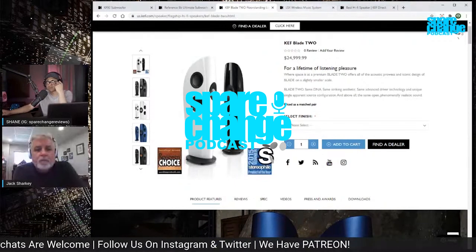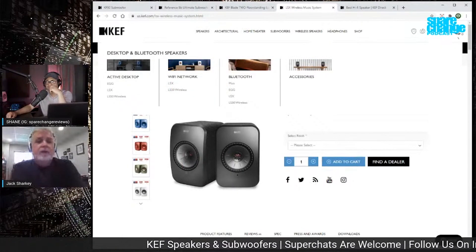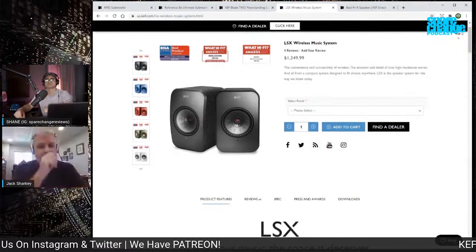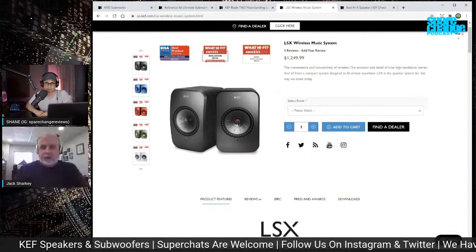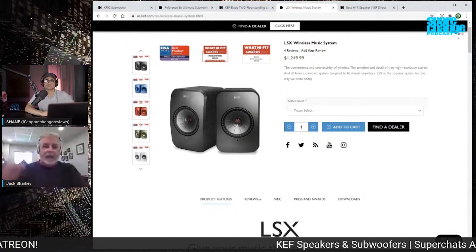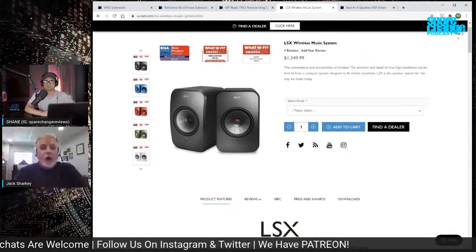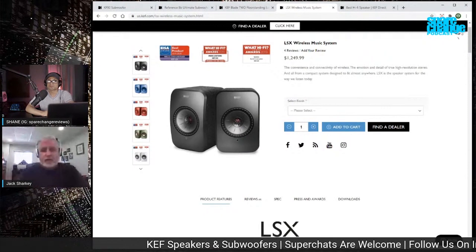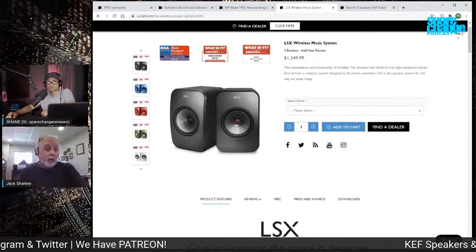Trickle-down technology from the Blade series down to speakers such as the LSX would be something like the UniQ. The bracing technology we put into Blade is phenomenal — you can literally place a quarter or a nickel on top and drive them at 105 dB and you will not topple that nickel over. That cabinet just does not vibrate, so you're not hearing a speaker cabinet, you're hearing what the speakers produce. That same technology we've now applied to the LSX, LS50, and LS50 Wireless.